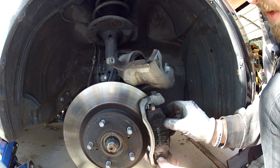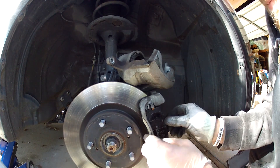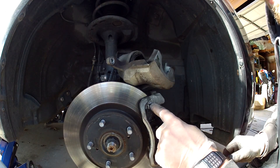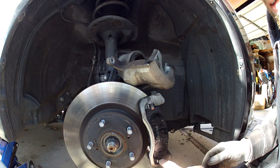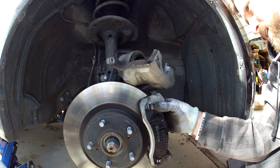The mistake I made the first time I did this was putting these clips on the bottom — they came from the factory on the top only, not sure why. You'll notice the top and bottom are different, so just make sure that clip is on the top on both sides.